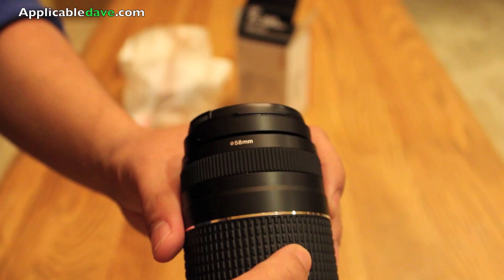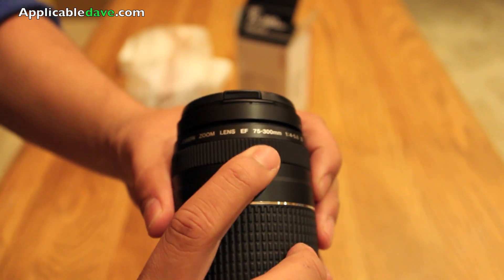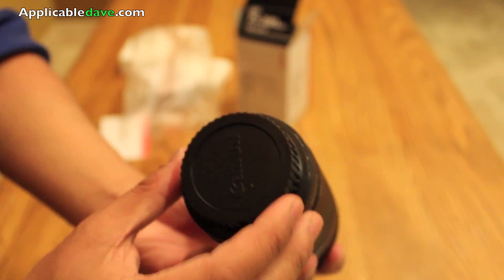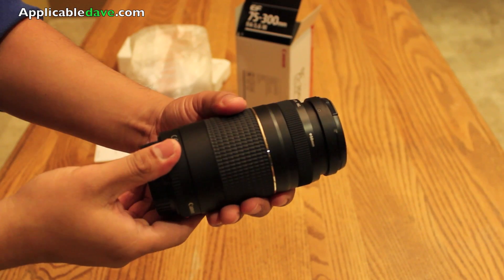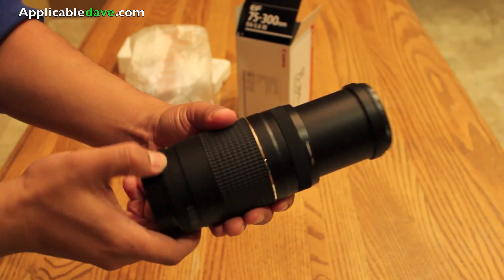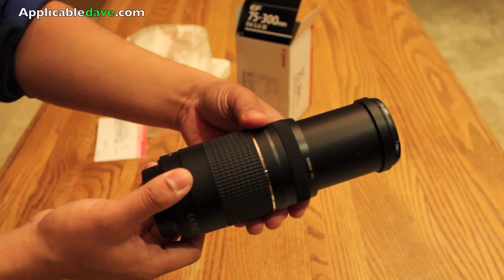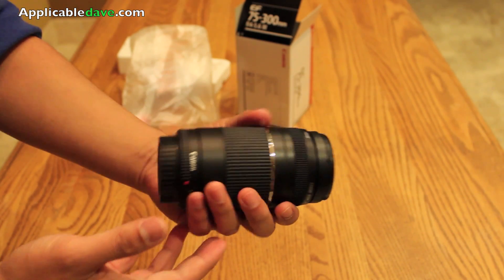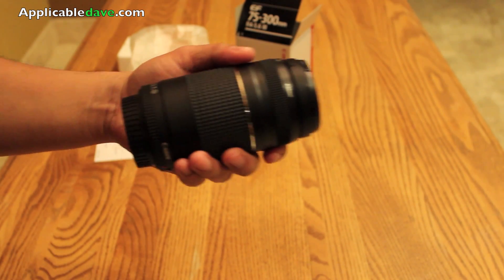Of course, 58mm filter size. Now this particular lens has a slow aperture in comparison to other lenses, seeing as the f-stop is only 4 to 5.6. This leaves a variable considering the amount of zoom — from 75 all the way up to 300. Depending on how far you're zoomed in or zoomed out will determine your aperture level.